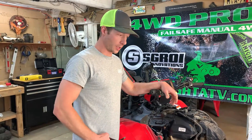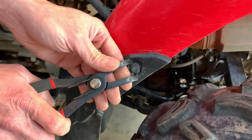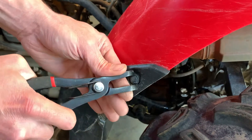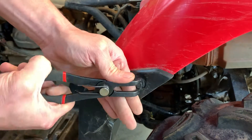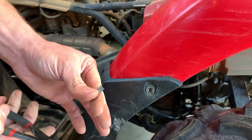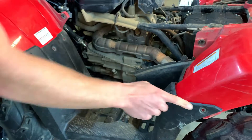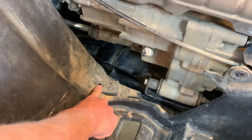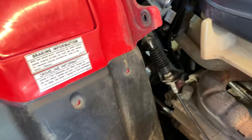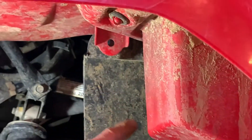Next we'll remove the footwell. There are push fasteners — this is the tool to remove them, but you can also use a flathead screwdriver. They pull out like this, and then this part comes out. There are push fasteners all here, one down here, more up here, and one underneath the fender up here, and one down at the bottom right here.